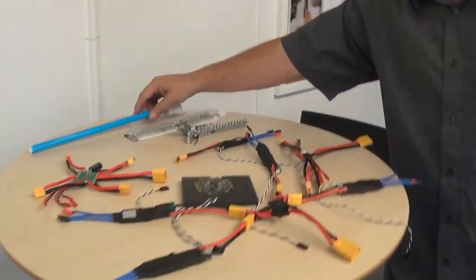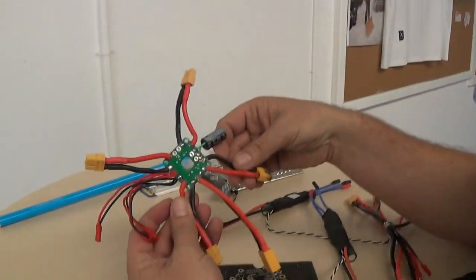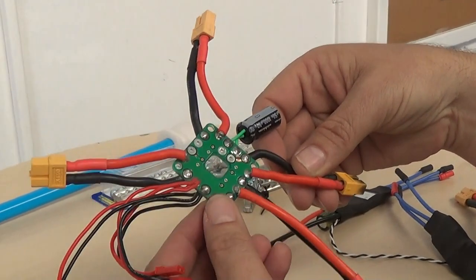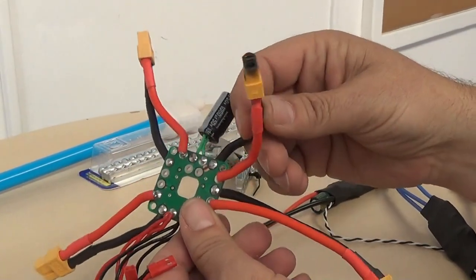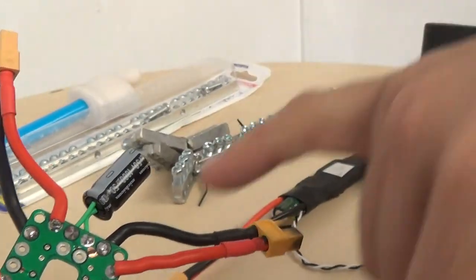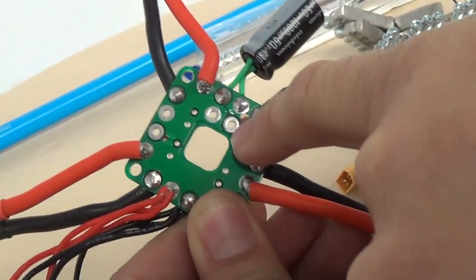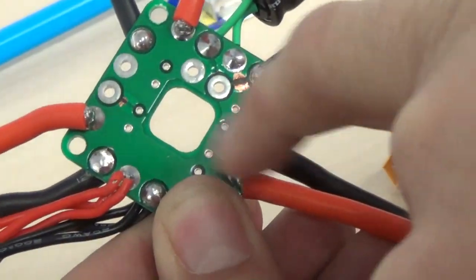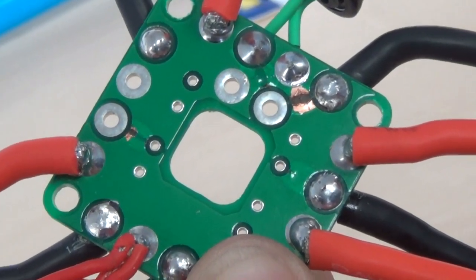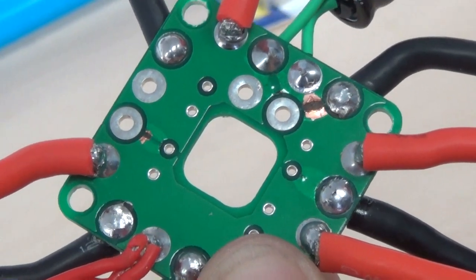We have a couple of different power distributions we're looking at here. This is your standard 2-ounce PDB that has been around for a while — I highly recommend that you do not use this. You can see what happened: it arced all the way through there. So this board is all gone, it does not work. It worked for a while, but once you arc it hard enough, it's just done.